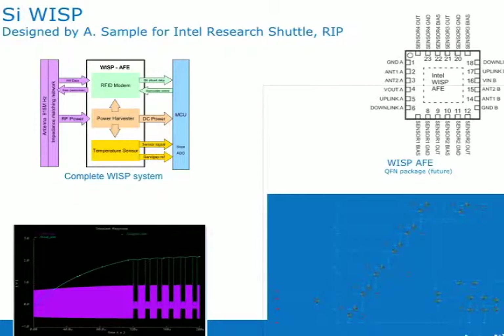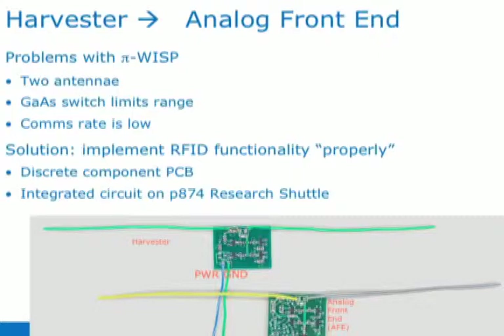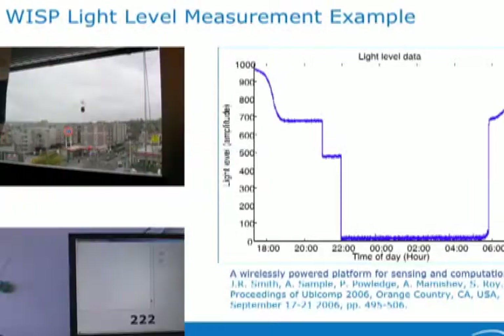Later on, Lanson actually designed a chip for the Intel Research Shuttle, which was a way to get chips made, but that went away, so we decided to build the chip out of discrete components anyway, and that led to what I think of as the first real WISP.